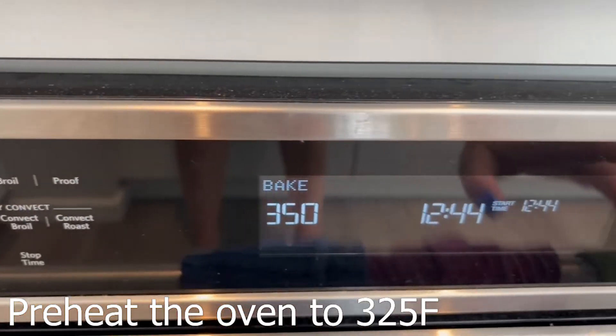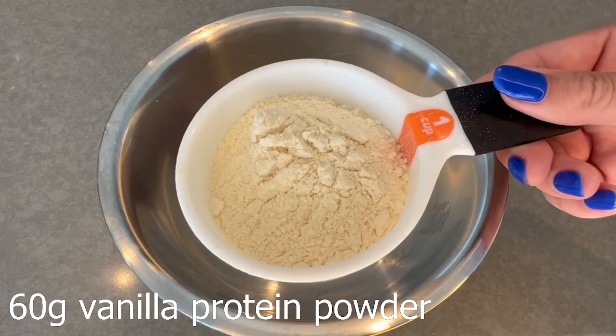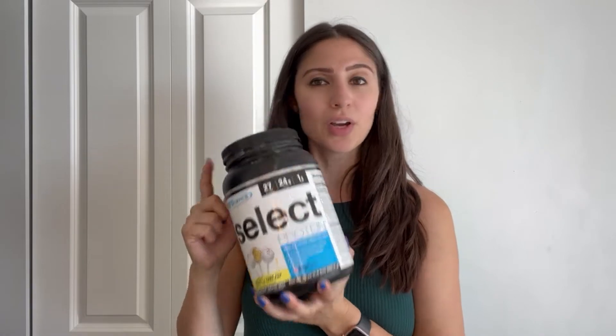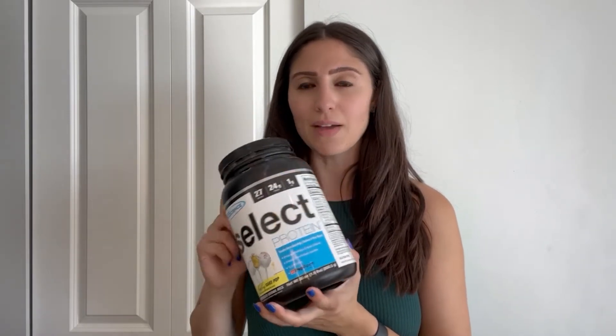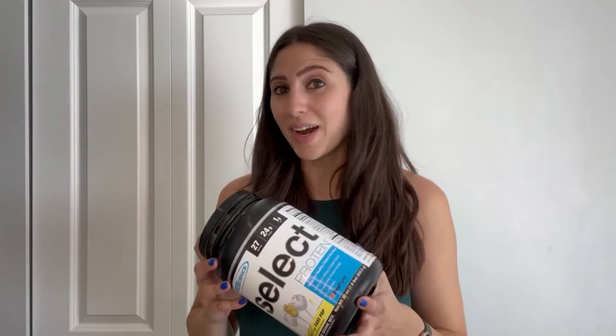First, preheat the oven to 325°F. Next, add your vanilla protein powder. I use Pea Signs — this is the cake pop flavor. You can use my discount code 515 if you want to purchase it. This is a whey-casein blend that works really well for baking. I haven't tried this recipe with just whey, although a lot of my recipes do seem to work with whey, so if you try it let me know.